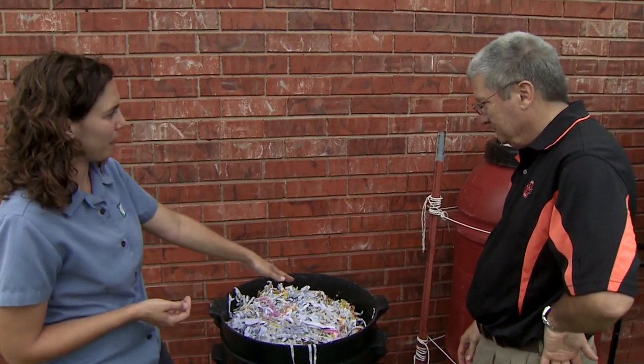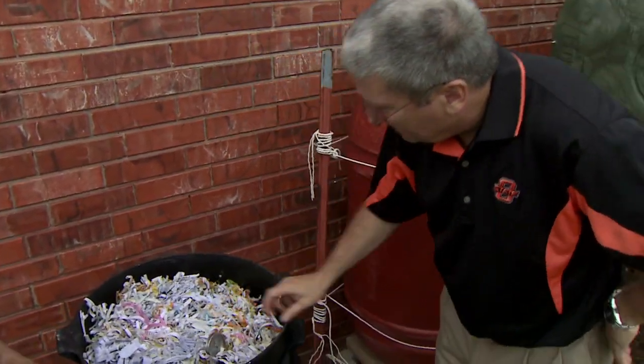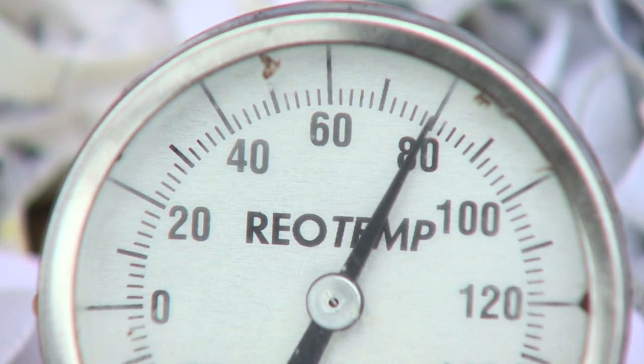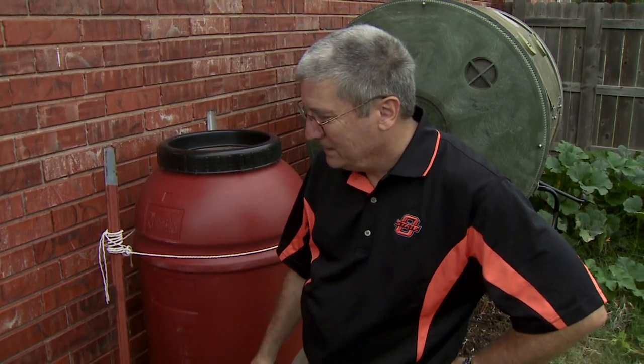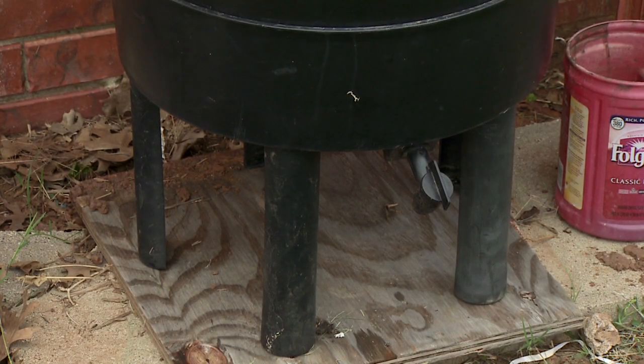I saw you took a thermometer out of this — tell me about the temperatures you're looking for. The biggest problem we have in Oklahoma is that the worms are native to Northern and Western Europe. They like temperatures of about 60 to 70 degrees. These compost worms can tolerate up to 80 or 85, but once it gets into the 90s, you'll start to have pretty massive die-offs. So we need to manage where we put the composter. We want it in the shade, and if you have a basement, it'll be perfect all year around.